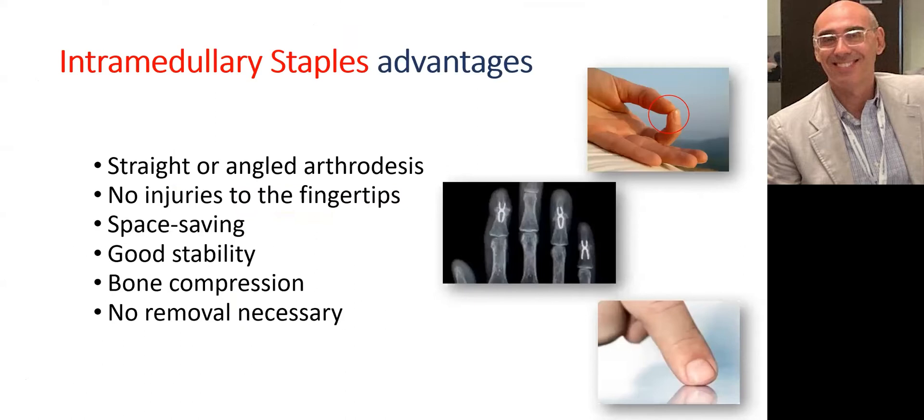Intramedullary staples have several advantages. The availability of the implant in different angulations gives a choice to fix the arthrodesis in different positions. The position is determined with the patient prior to surgery, depending on the finger involved and the demand placed on it. The fingertip and its sensitive branches are not damaged during the procedure. Implants are space-saving, provide good compression, stability, and no removal is required.